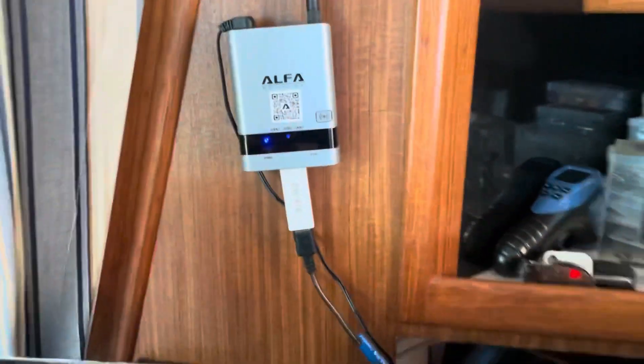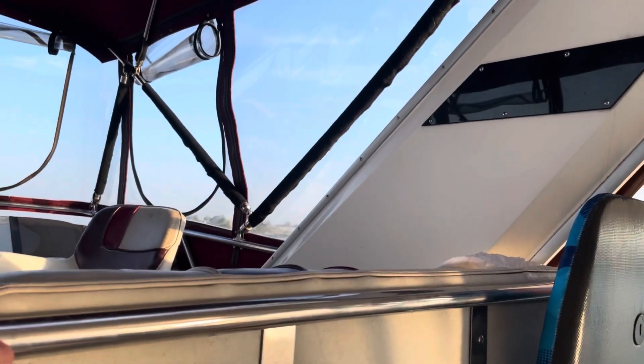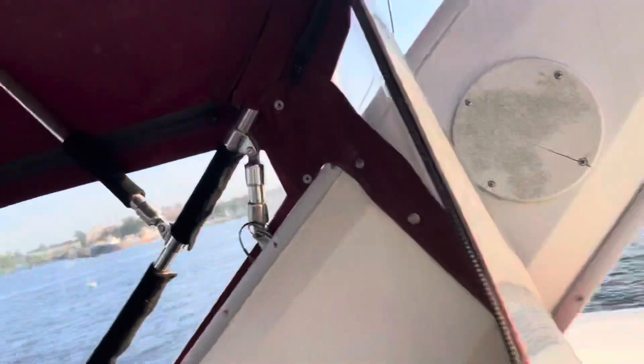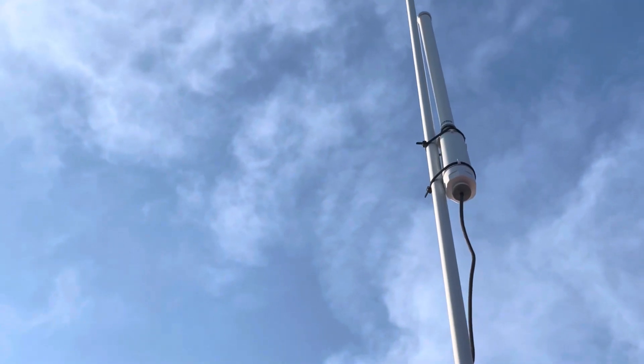That was the hardest part of the job — getting the wires up to the top of the pilot house. Let me show you where that is. We had to snake the wires from all the way inside the salon all the way up. Hopefully you can see that — there's a better look.